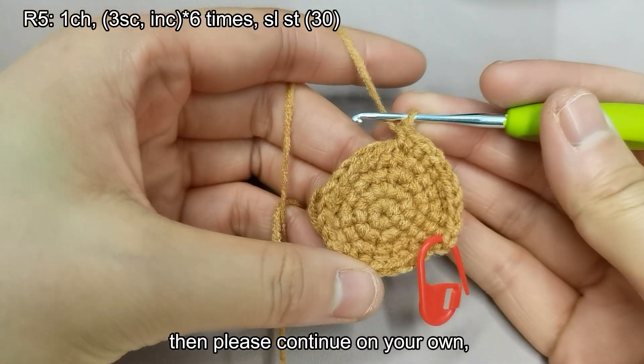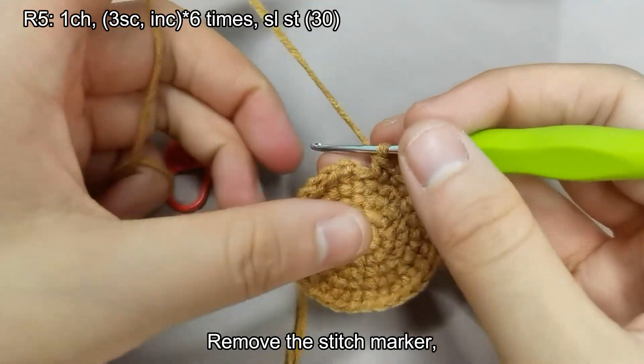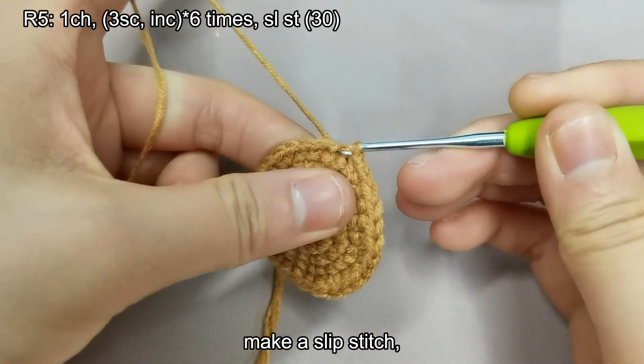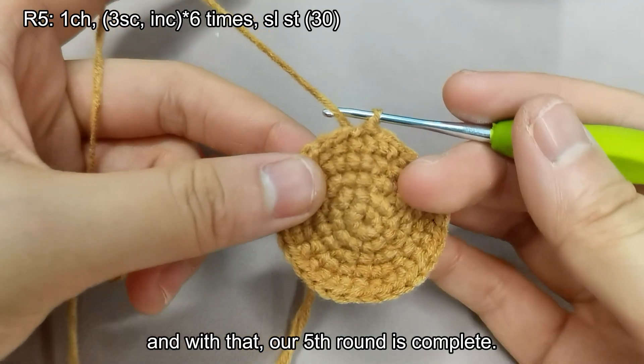Then please continue on your own. Remove the stitch marker and make a slip stitch. And with that, our fifth round is complete.